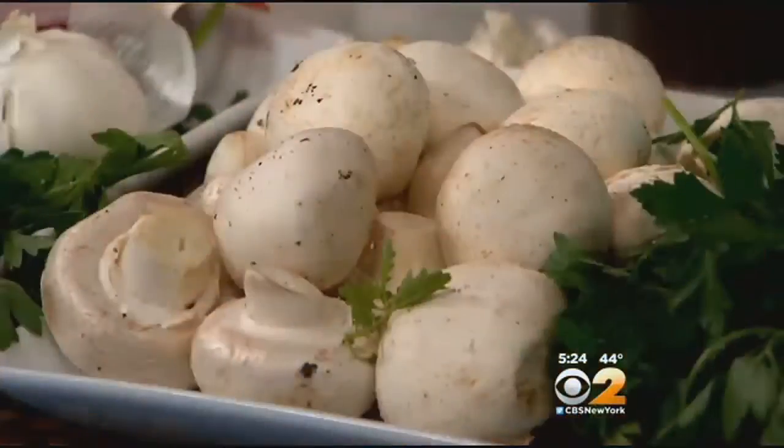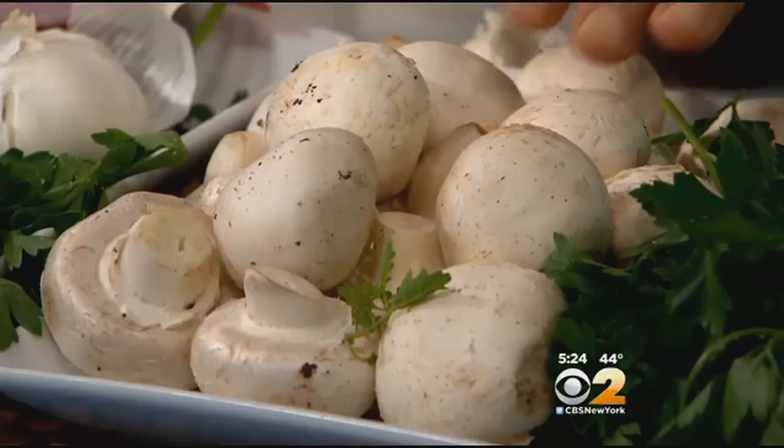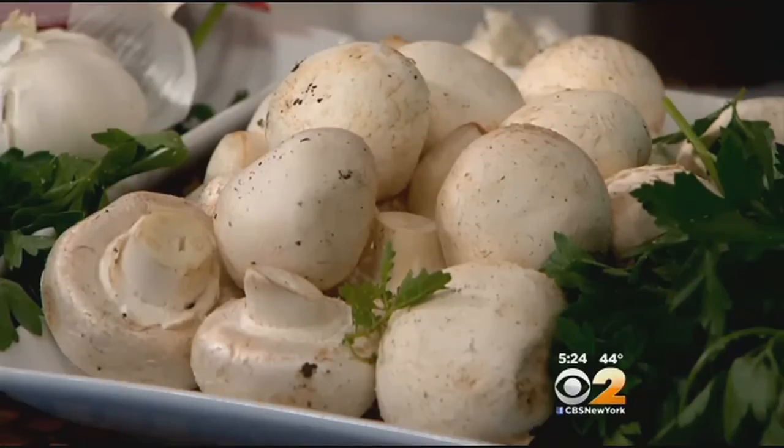When you get some mushrooms at the market, you want to make sure — take a look at this — they have to be white. Very important, and make sure the membrane is nice and covered. Buy them in a brown paper bag. When you bring them home, store them in the refrigerator. If you buy them in a cello pack, take that cellophane off it, then store it in the refrigerator. Never wash them before you store them.